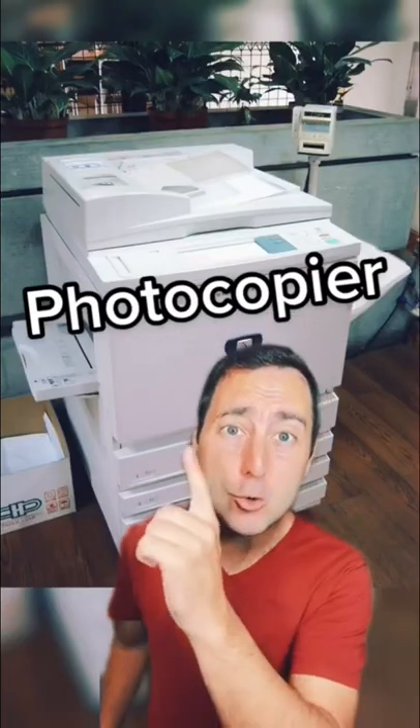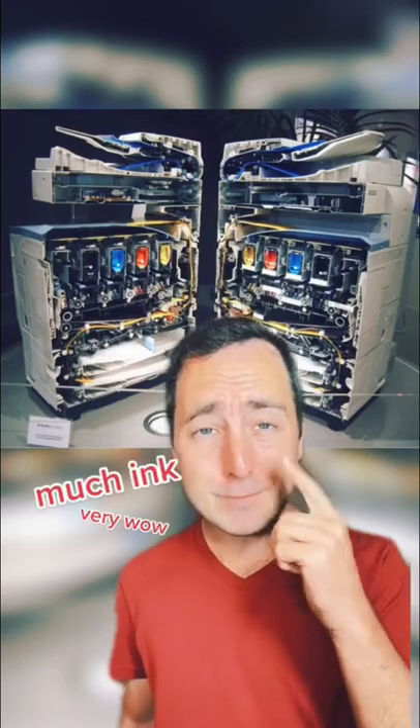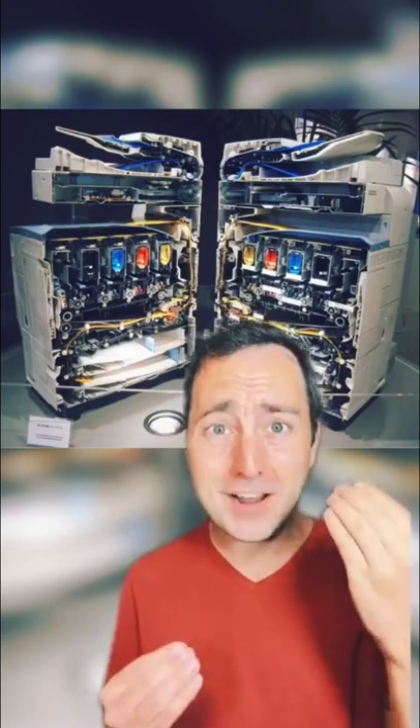What about something bigger, like a photocopier? Look at all that ink. Have you ever wondered why paper's jammed? Maybe it's because there's so much going on inside.